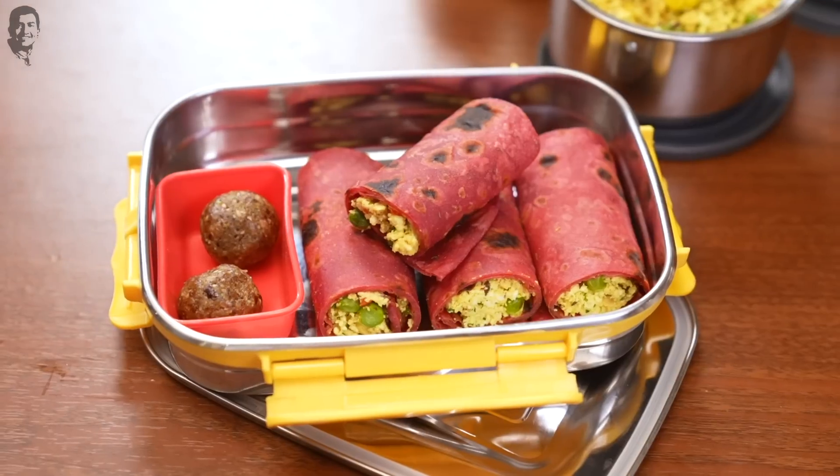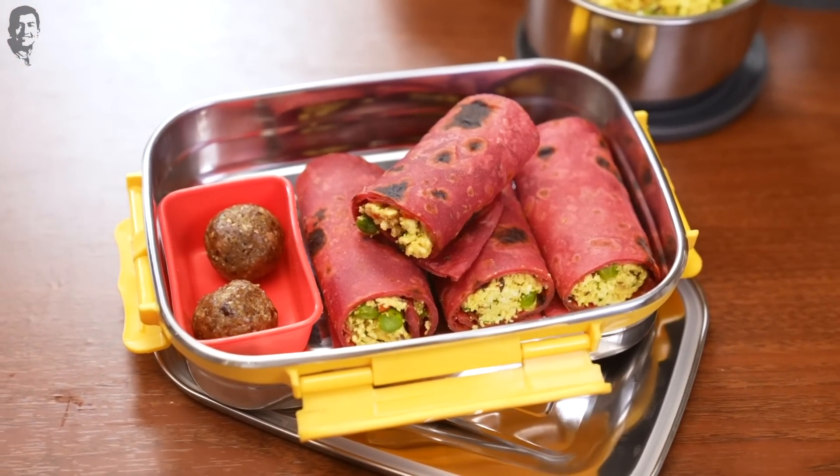I hope you like these recipes. Do try them out and let me know how they turn out. Don't forget to like, share and subscribe to Sanjeev Kapoor Khazana. Take care. Bye-bye.